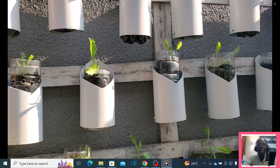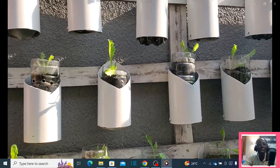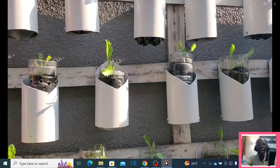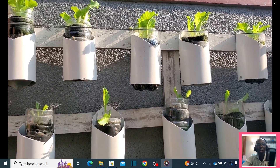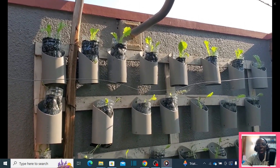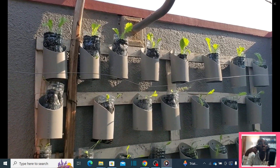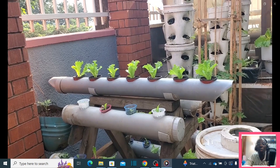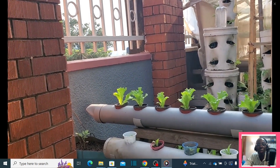We are growing plants, especially leafy vegetables and other types of plants like tomatoes, based on readily available and not expensive materials. As you can see, we are managing our farm using water bottles, and the materials used as a growing medium are locally made — not purchased growing medium. The growth is very good.